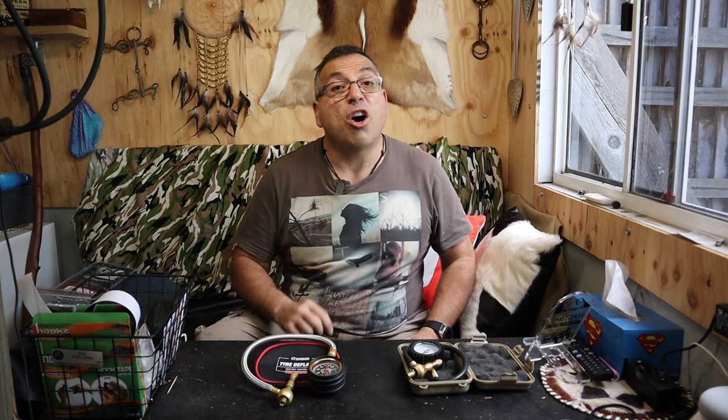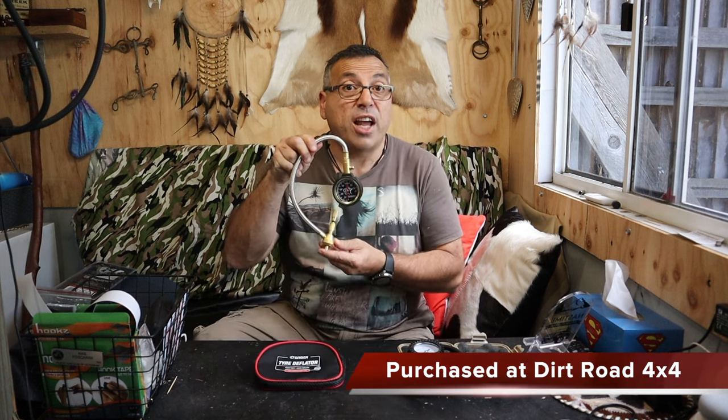Hey peeps, welcome to NAStime and welcome to NAStime headquarters. Here we are in my man cave. Haven't got time for camping today, but I have got time to give you the unboxing of the Sabre Tire Deflator.